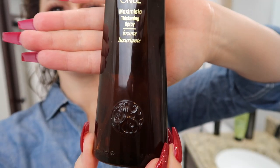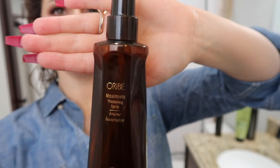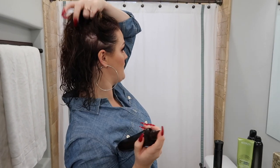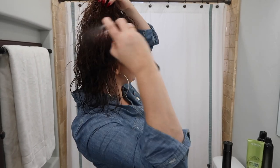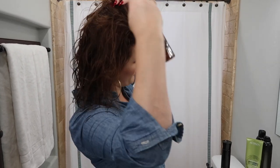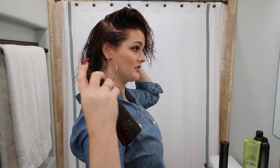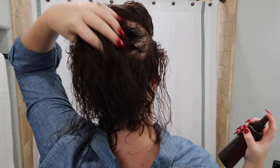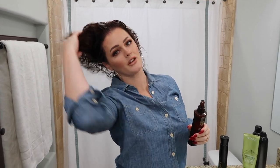The second product I put in my hair is the Oribe Maximista Thickening Spray. The first one goes directly on the roots; this one goes mid-shaft to roots. I just separate my hair specifically in the areas that I want volume, which is basically all over for this hairstyle. I'll separate pieces with my fingers in the back and spray it in very liberally, then use my fingers as a comb and rub it through my scalp and hair.